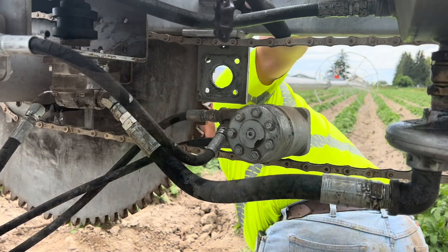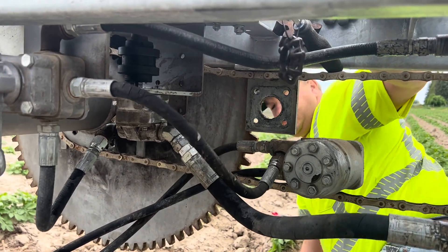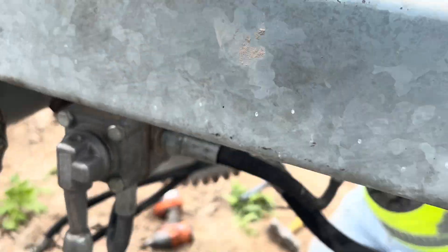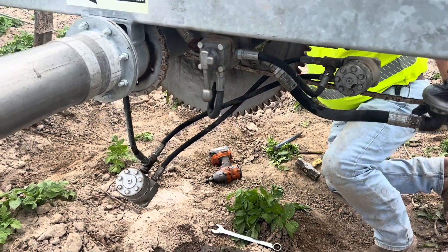They should come off pretty easy. What if we just unhooked them from the valve body here? Just unscrew them from right here, and then we'll take the hoses and everything back to the shop, put them in the vise, and take them off.